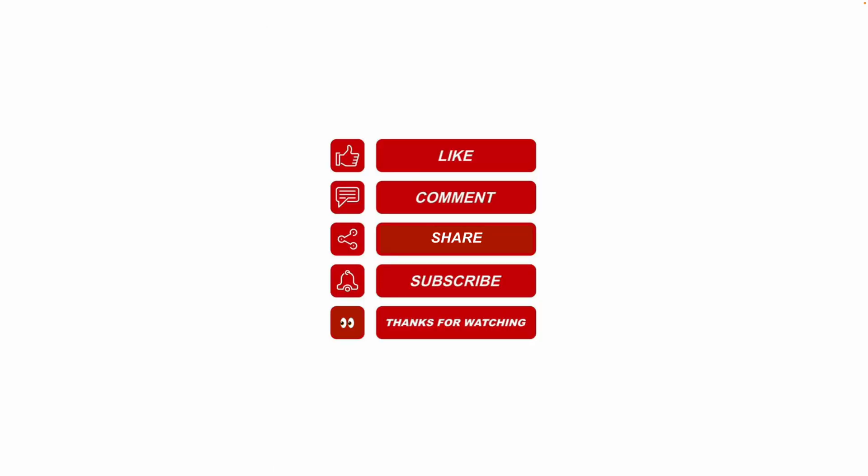Thanks for watching. Please like and leave a comment below for future video topics you'd like me to cover. Please subscribe and ring the bell. Have a nice day.